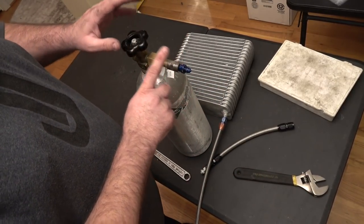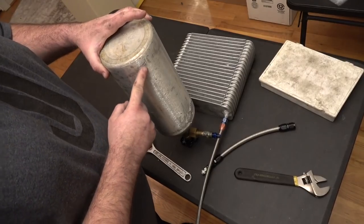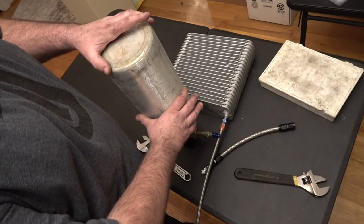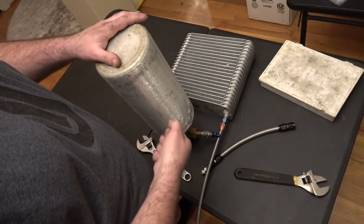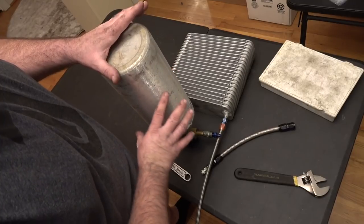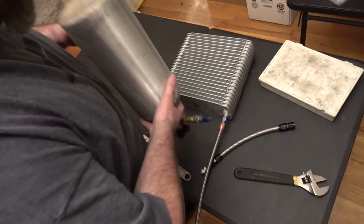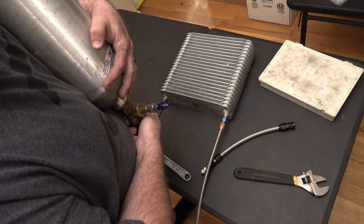Since this CO2 bottle doesn't have a dip tube, to run this test I have to turn the bottle upside down so the liquid CO2 goes to the bottom. It's under pressure — this bottle runs around 1,000 PSI, which varies with temperature. You see some people using torches on nitrous bottles to heat them up for more pressure — the more pressure, the more nitrous comes out. So if I turn this upside down and crack the valve open, I get liquid coming out. It looks like nitrous but it's CO2.